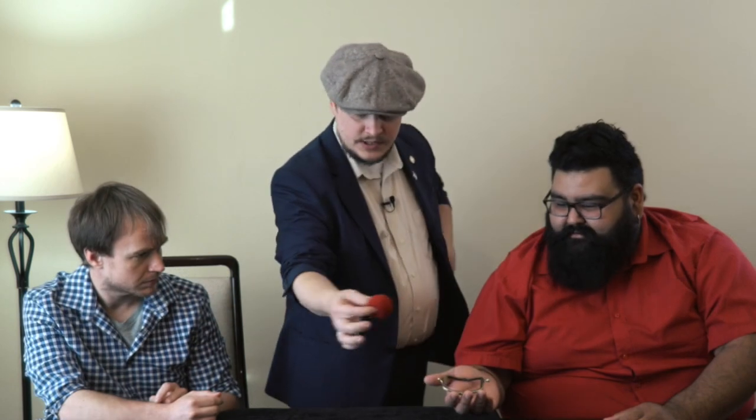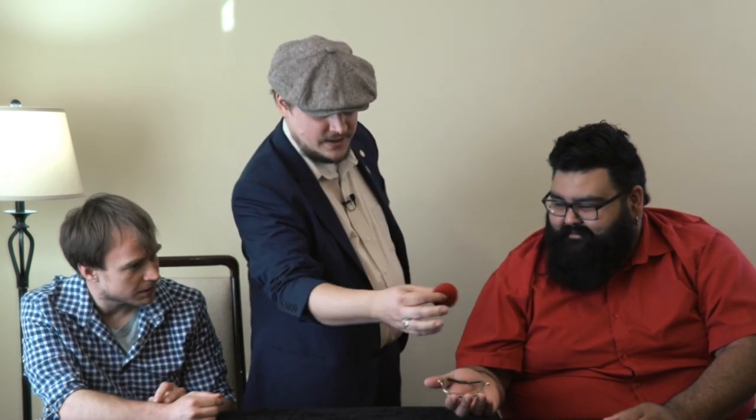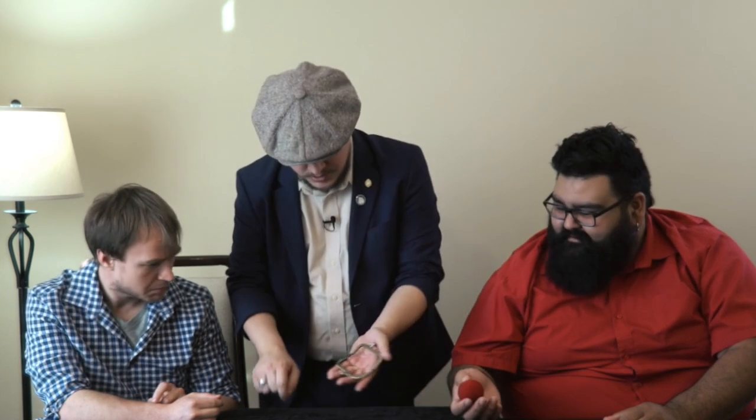The download is great — it doesn't go on forever. It's half an hour, which is plenty enough to teach you the fundamentals and the basics of this. The Jim Cellini moves are in there. Michael's routine that he does is in there, and there's a lovely dual reality moment which I really like, where it appears that a sponge ball disappears from one spectator's hand and goes into the other spectator's hand. It goes into all the moves in detail with over-the-shoulder views — the end production of the ball, the shuttle pass — so you're going to get everything, which is really good if you've not done much of this work.